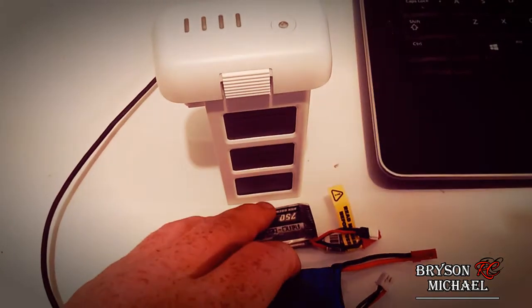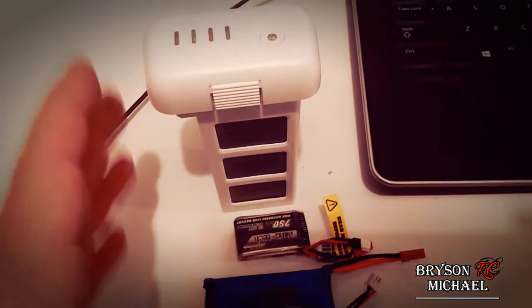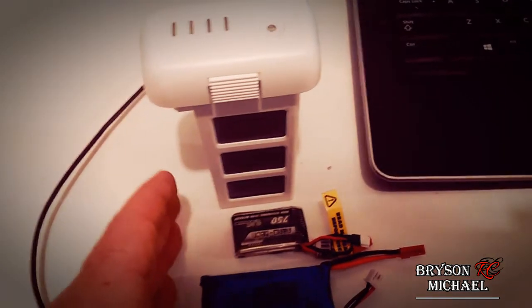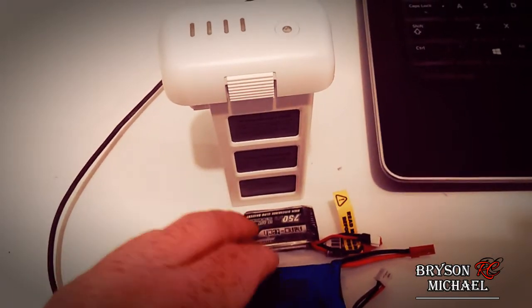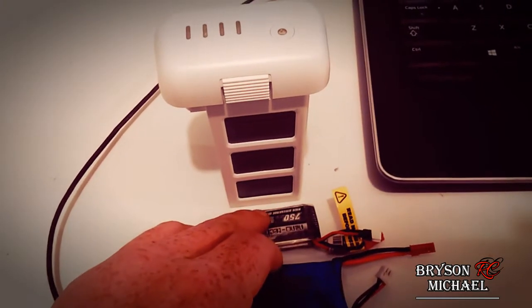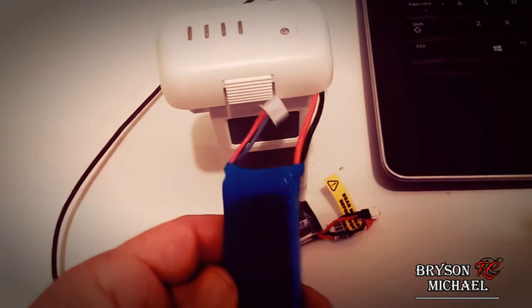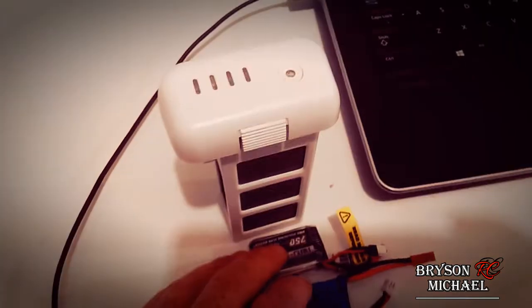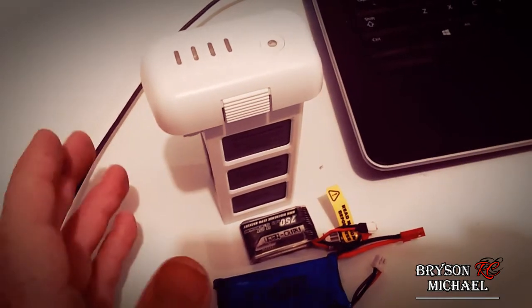In transparency, each one of these batteries is well over a year old and each one is still performing at the same level as when I first bought it. That's because I follow certain rules and guidelines when charging, when storing, and just the overall handling of my batteries. The main thing we're going to talk about when it comes to these LiPo batteries is charging.